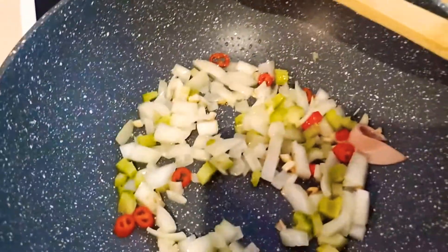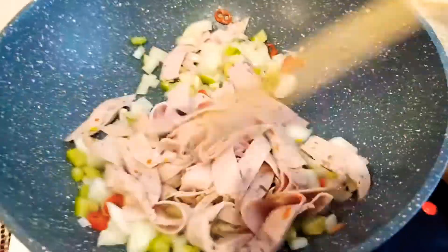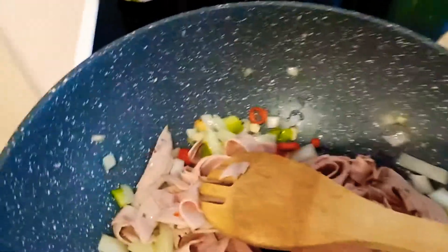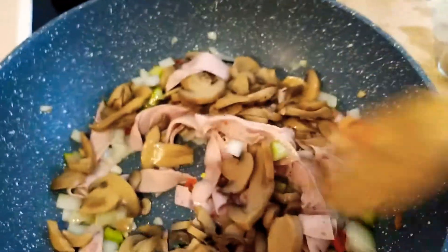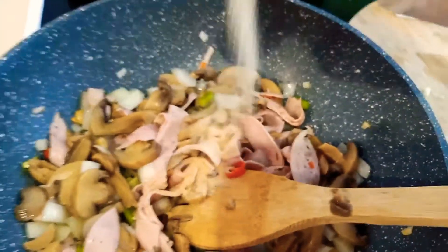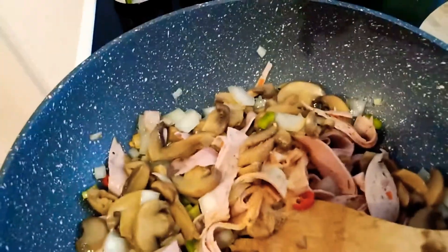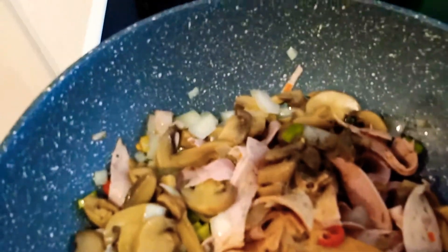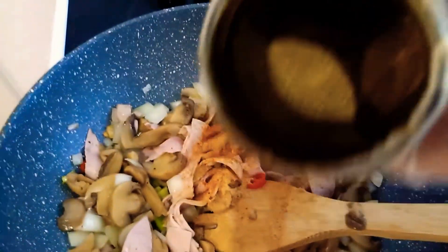Then we will add this tofu. And we are going to add the garlic powder and the black pepper powder.